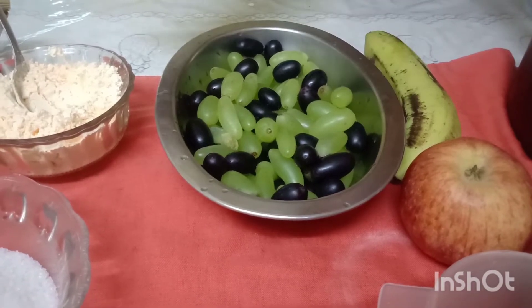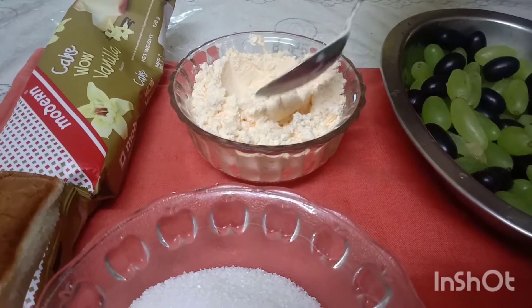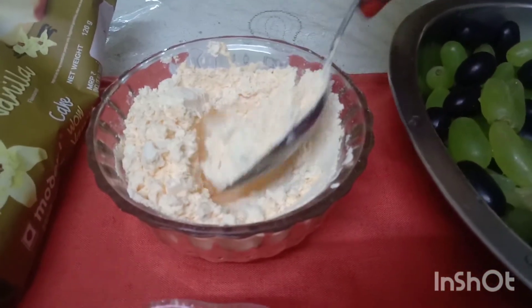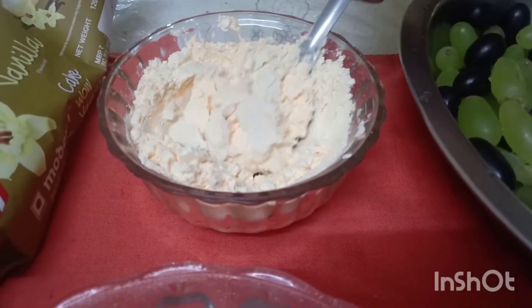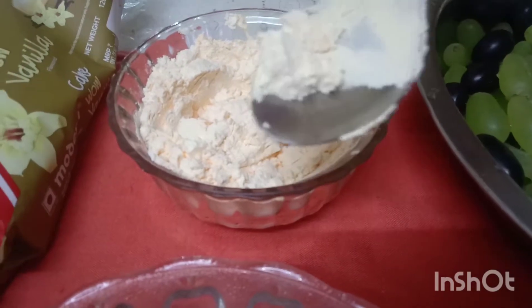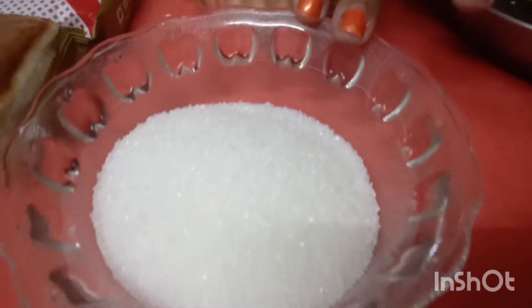Now we have the fruits. Now we have custard powder. I have custard powder — 1 teaspoon and 3 teaspoon. We will add custard powder in 1 teaspoon and 2 teaspoon. The pudding will be made and thick. Then we will add 1 teaspoon of 6 teaspoon.